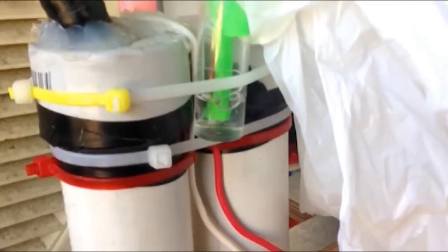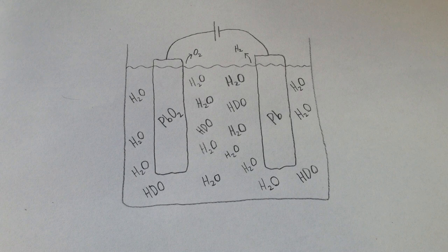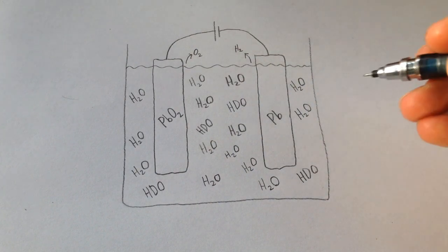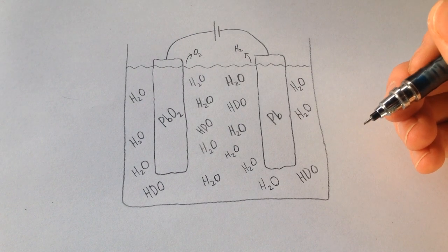Hi guys, Harry here. Welcome to Scrap Science. In this video I thought I'd show you this experiment that I've had going on for the past few months, in which I'm electrolyzing down large quantities of water into oxygen and hydrogen gas, and I will hopefully be left with something called deuterium, or heavy water.